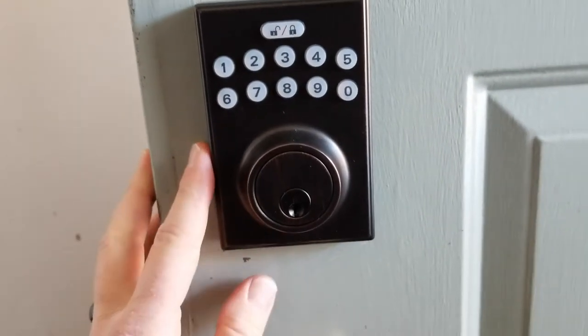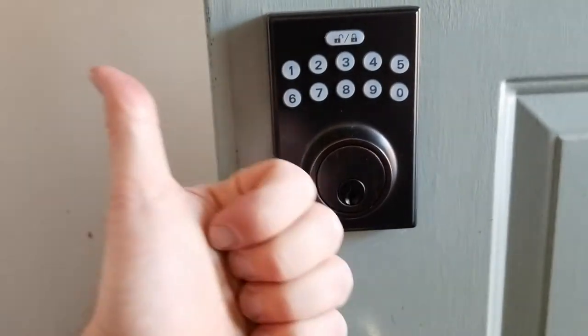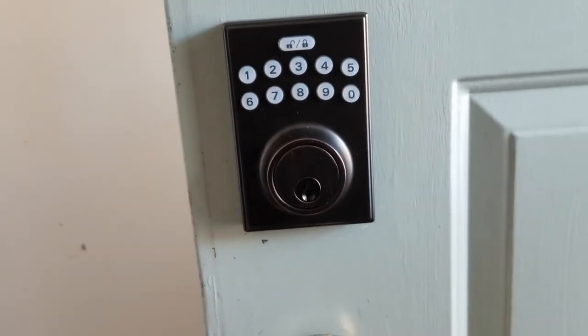So there you go — that's how you reset this thing to the factory default settings. If this has helped, would you guys hit that thumbs up button? Go ahead and subscribe; we've got a lot more home tutorial videos coming up really soon. Thanks so much for watching.